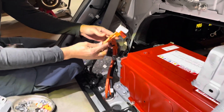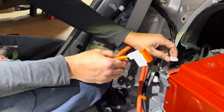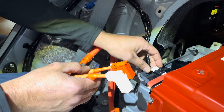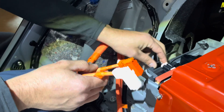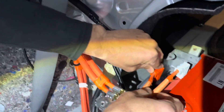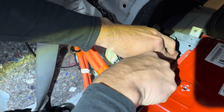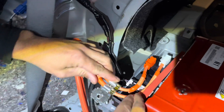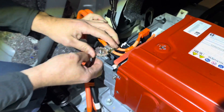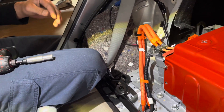Tighten all the bolts down. Next, go ahead and hook your battery up. First, plug this connector back in until it clicks. Then drop the high voltage lines into place — they click right in very nicely and easily. Now you're ready for your cover.